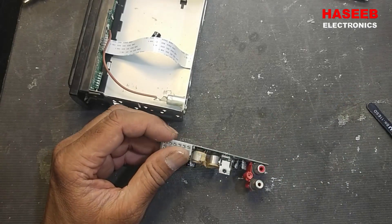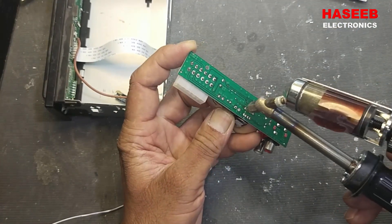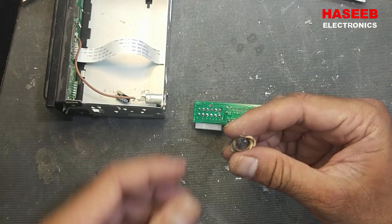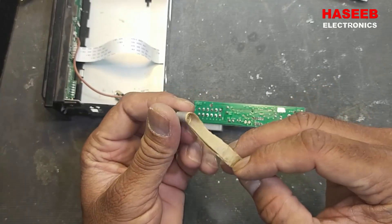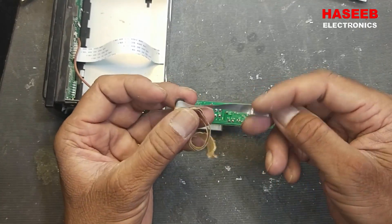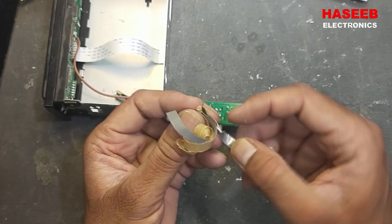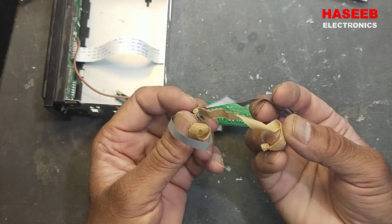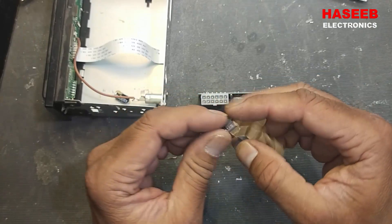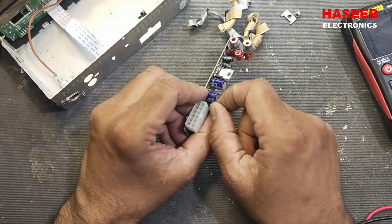These two audio capacitors are damaged — they are used to couple the speakers with this IC. So let's remove them. I removed the damaged capacitor; it is 1000 microfarad 10 volts. These capacitors have just two plates and dielectric paper — that is the total construction of a capacitor.